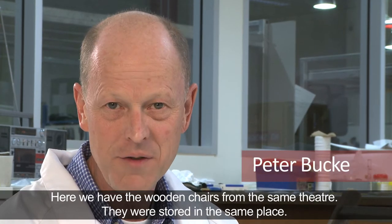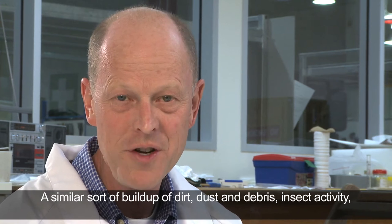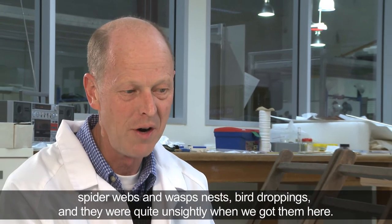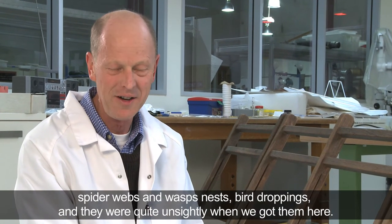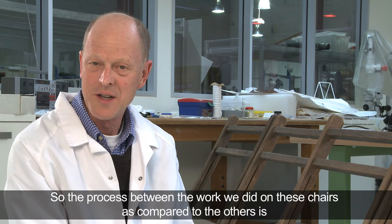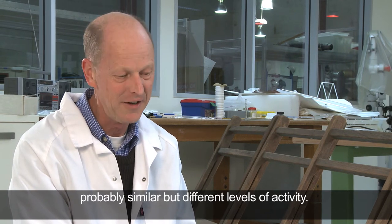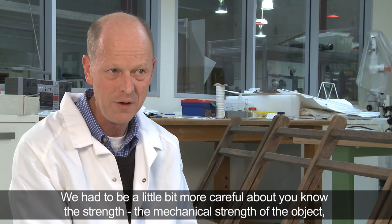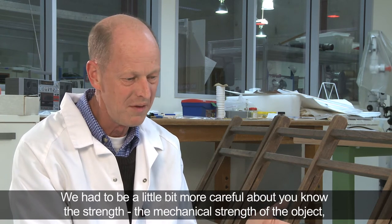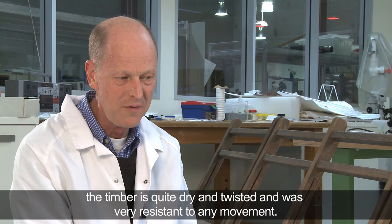Here we have the wooden chairs from the same theatre, stored in the same place. There's a similar sort of build-up of dirt, dust, debris, insect activity like spider webs and wasp nests, and bird droppings — quite unsightly when we got them here. The process between the work we did on these chairs compared to the others is probably similar, but with different levels of activity, and we had to be a little bit more careful about the mechanical strength of the object.